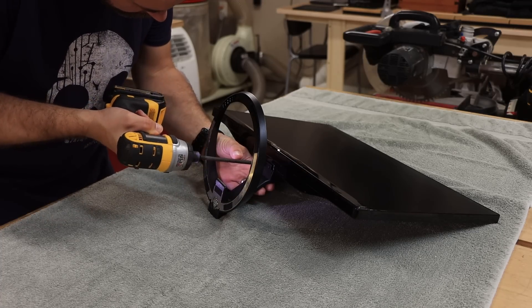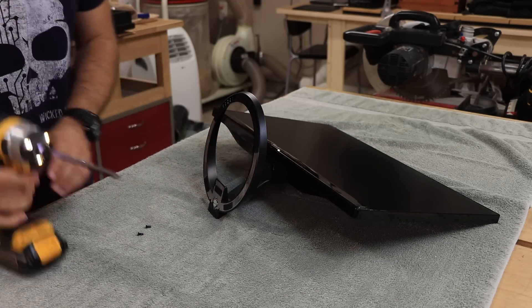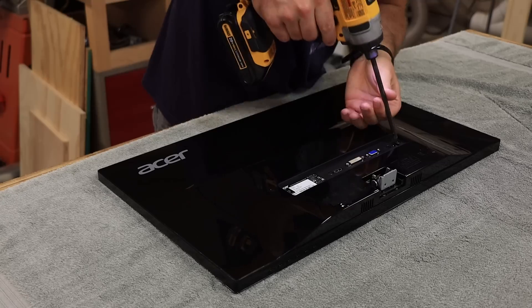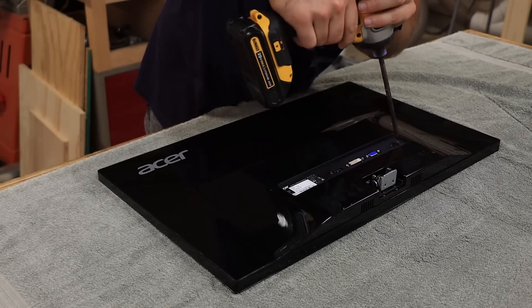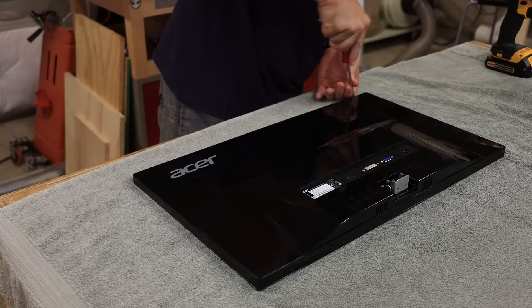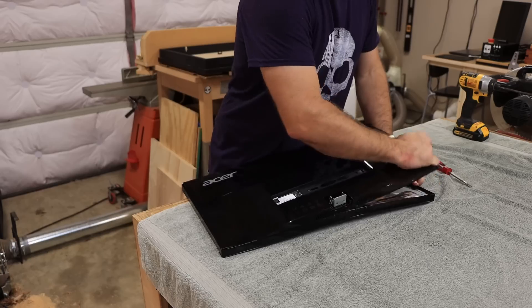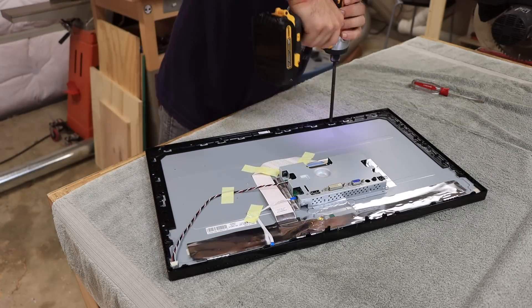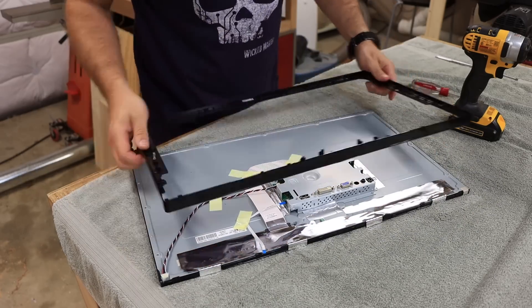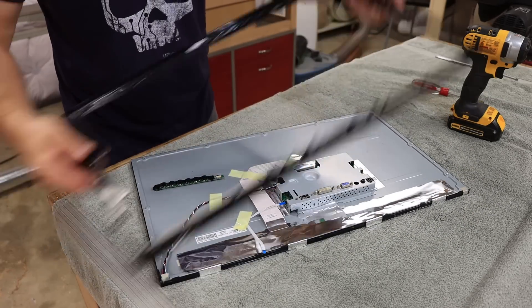First, lay it down gently on its side — we put a towel down so nothing gets scratched. Take off the bottom stand part first, then lay it face down. There are a couple of screws right near all of the plugs in the back — take those out but don't lose them because we're going to use them later. A small flathead screwdriver is perfect to pop all the little plastic tabs and get the back piece all the way off. That exposes a bunch of screws along the edge — take all of those out, then carefully take the front bezel off. There's also a little panel of buttons along the bottom that pops off the front piece too — do that gently. If you accidentally pull the wires out, don't panic, they go back in.